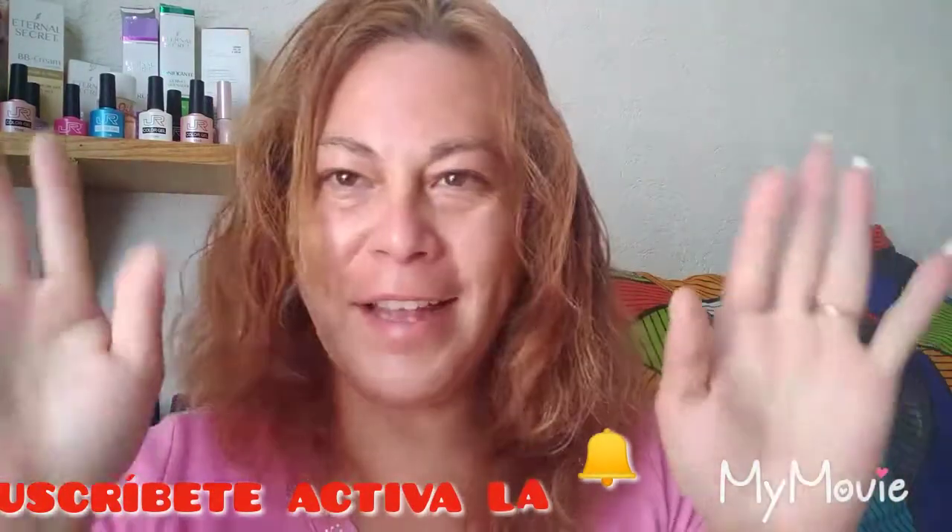Bye, bye. Que estén bien. Hasta luego. Si hacen algún tratamiento o algo relacionado sobre el tema de TV Super Glow, etiquétenme, comentenme en Instagram. Que estén bien. Bye, bye.